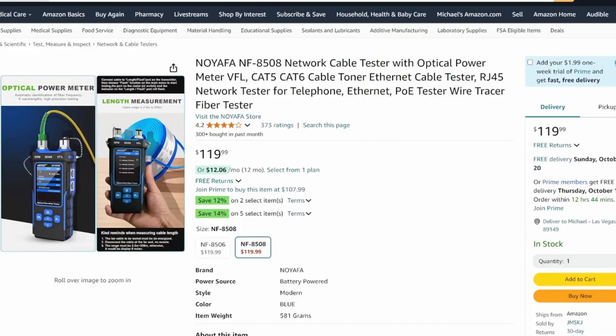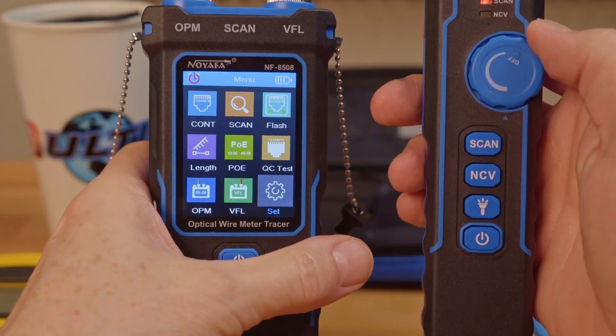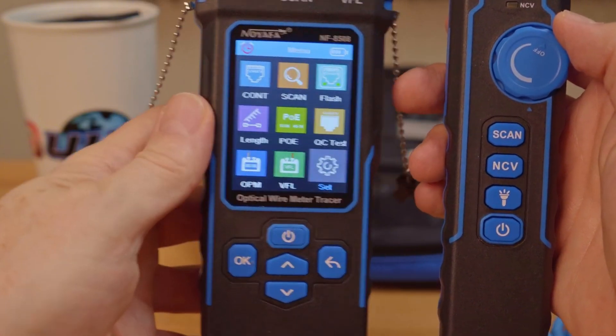Good news — this cable tester does not require batteries. It can be easily charged with a Type-C power cord. My two favorite features of the NF8508 are the large full-color LCD screen and the easy-to-use navigation buttons.